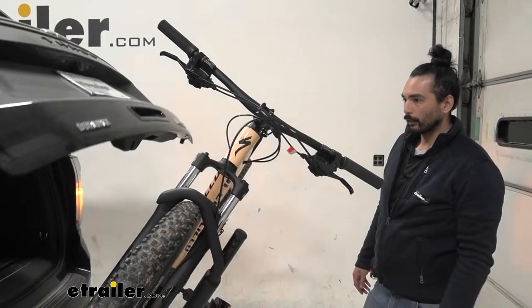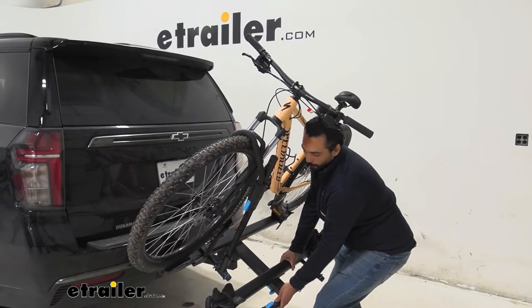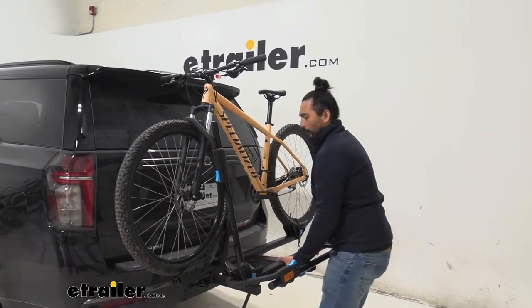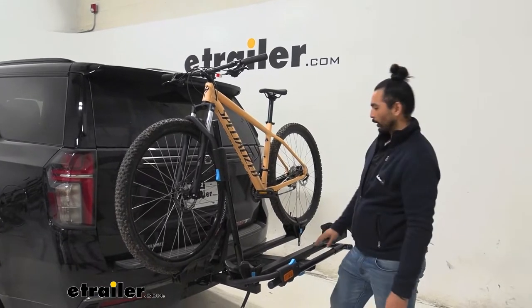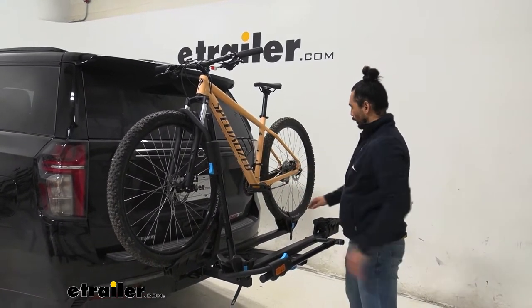So now let's lift it up and show you how to take the bike off. I'm going to grab it from the tray here so that I don't wear and tear this front wheel mount. Just lift it up until you hear that lock. And as you can see, we have two touch points here: front wheel mount and a wheel strap.